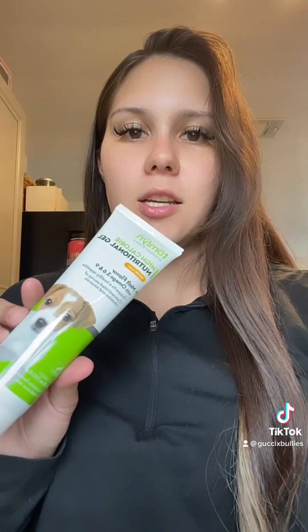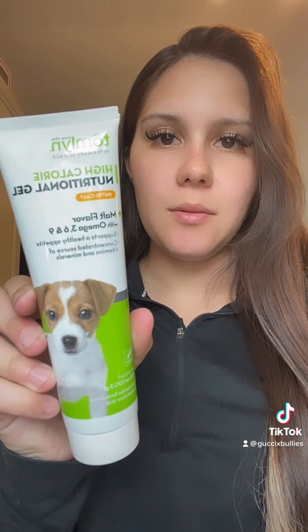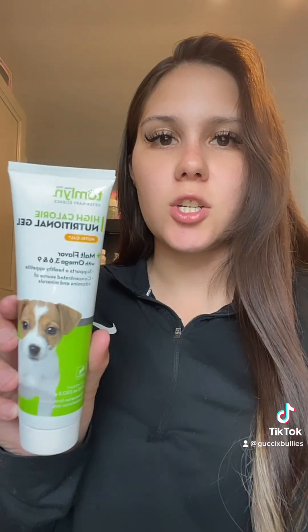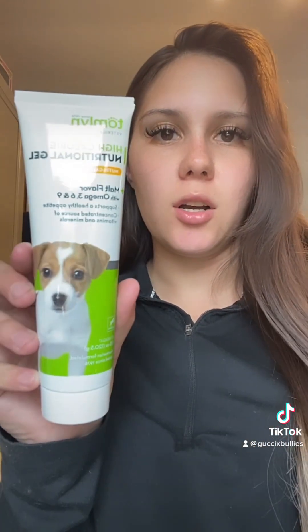I got my formula off of Amazon. It's a goat milk-based product, so that's going to help with the transitioning from the mothers to mush. This here is optional — it's calcium. The puppies love it. It helps give them energy and the nutrition that they need, that little extra boost.